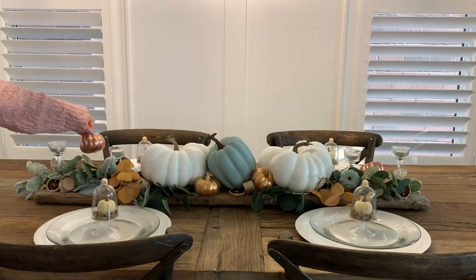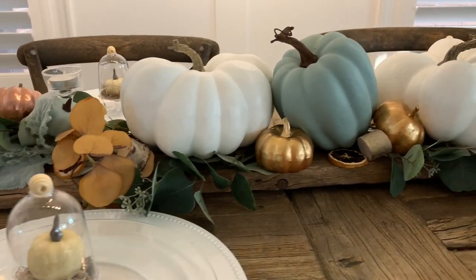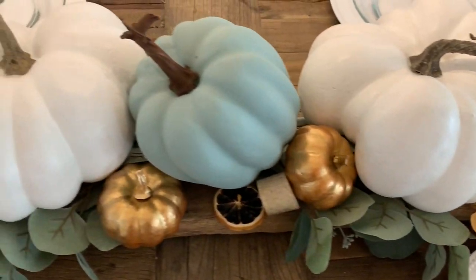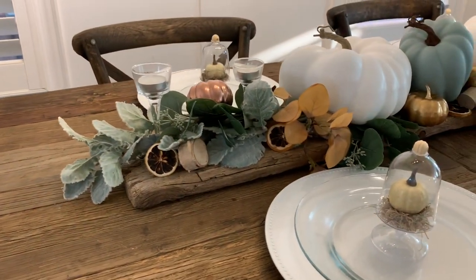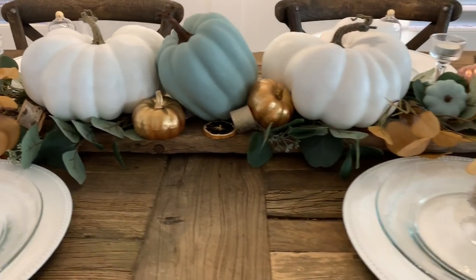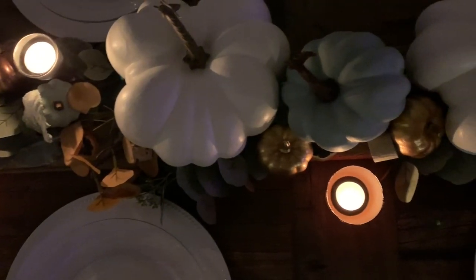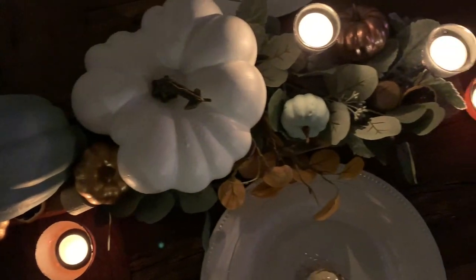I'm just going in and adding a couple of these copper pumpkins that I spray painted myself, and here is the finished look. I absolutely love it — I think it flows really nicely, especially with the rest of my house. It ties everything in. And wait till you see it at night — here it is at night. I added in those DIY amber glass votives and I just love how it turned out.